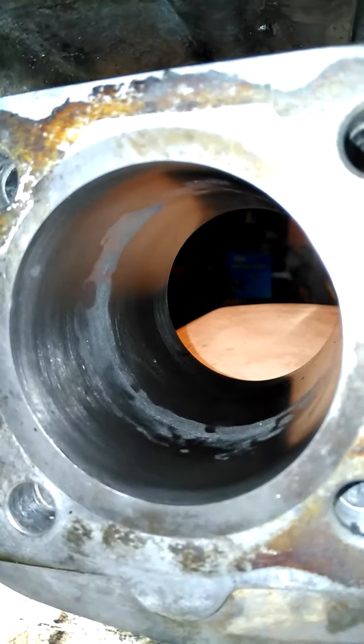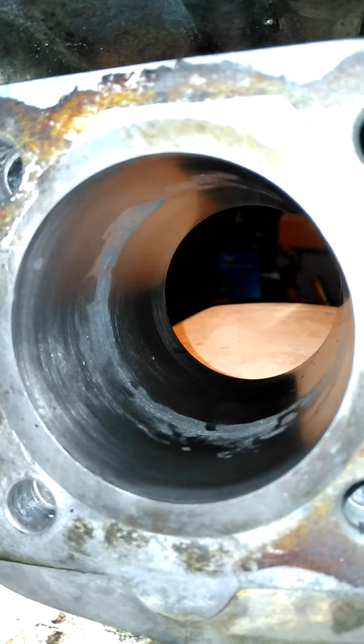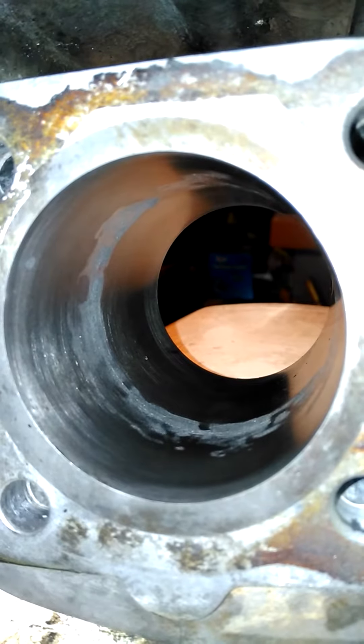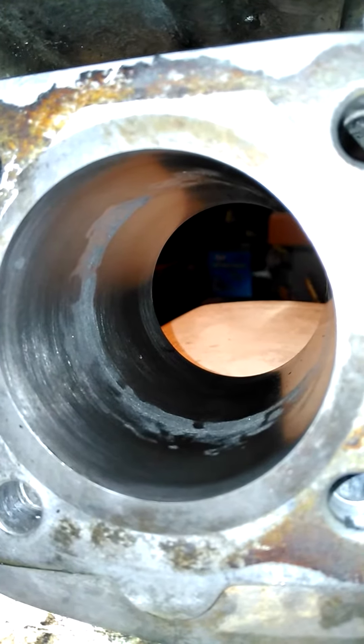This is the best it's ever gonna get. That thing was rusted in there so bad it was never coming out. Now it's honed out and that's about the best it's gonna be. I can't hone it anymore, otherwise I'd have to get a bigger piston and rings.